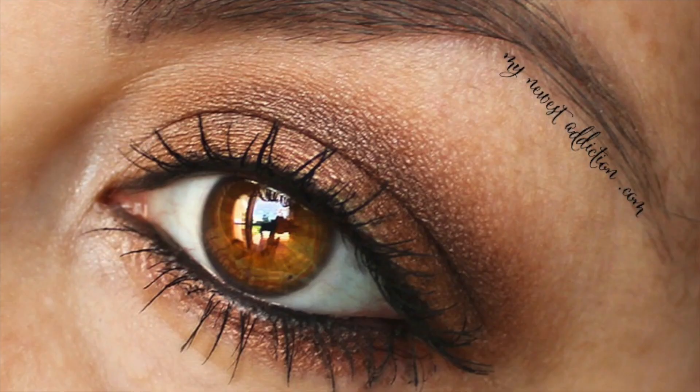Hello, today I am bringing you a very neutral brown look coming from the Lorac Pro 2 palette. I'm starting with the bare face and I'm going to take you through everything.